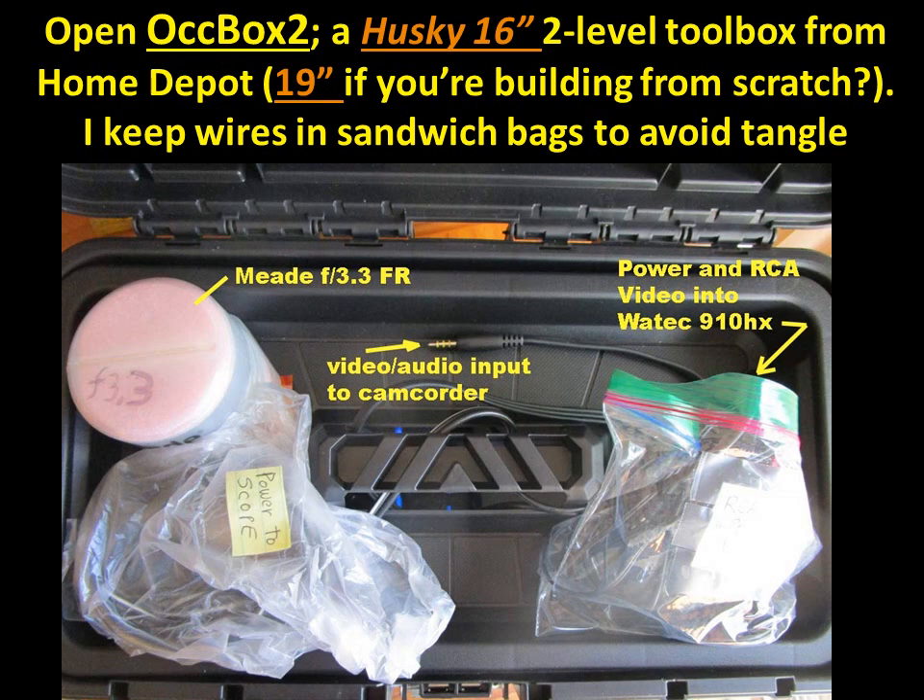Now we have our second box — I call it Ockbox 2. It's a Husky 16-inch two-level toolbox from Home Depot. If I were doing this all over again, maybe I'd get the 19-inch, but the 16-inch does the job. I keep the wires in sandwich bags to avoid tangles. Doing everything efficiently without tangles is really essential because I find I'm always a little late and in a time crunch.